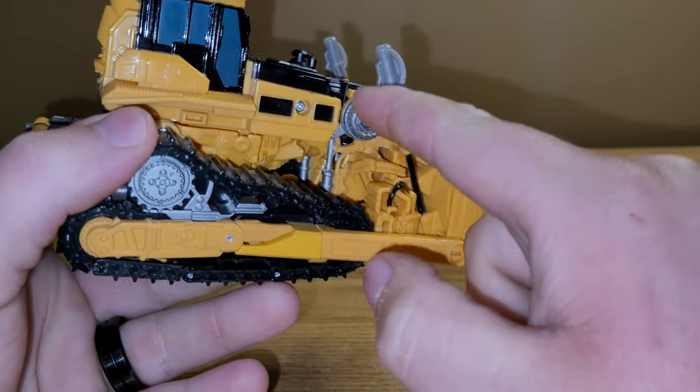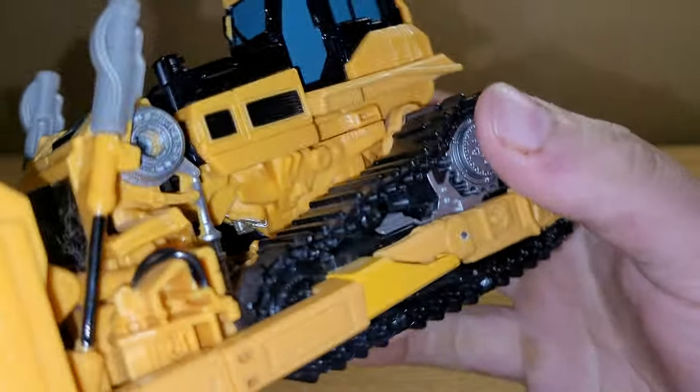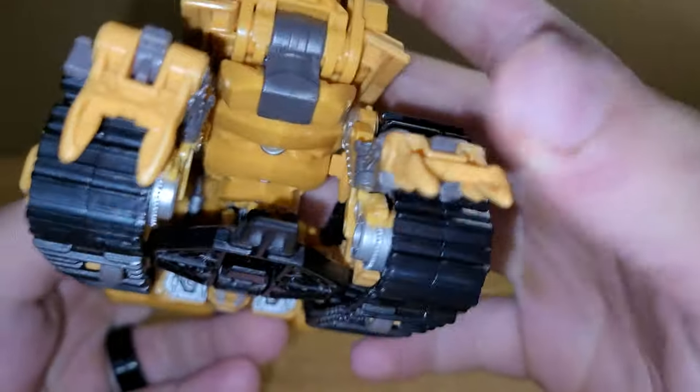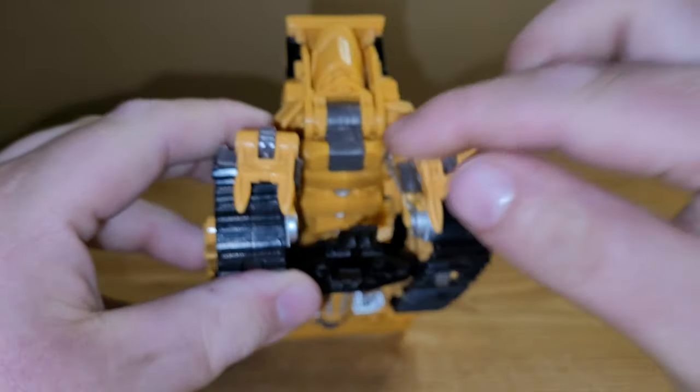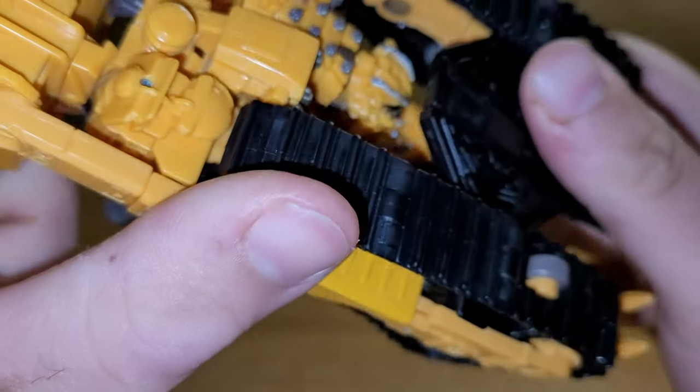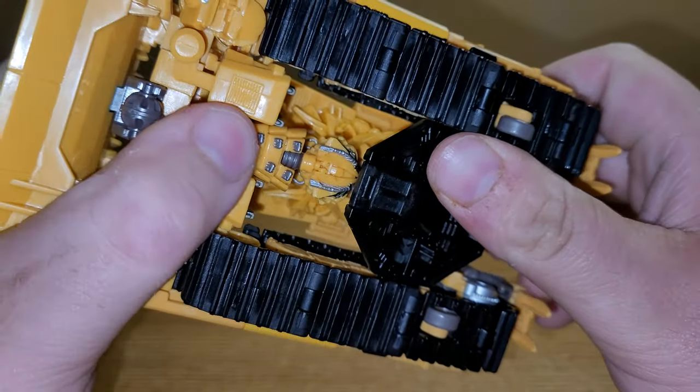There's some silver in here for the pistons and whatnot, and it's just more yellow and black and other colors. You have his thumbs sticking out the back, unfortunately, but it doesn't really bother me. You have robot stuff here, and on the underside you have a visible head and everything right there.